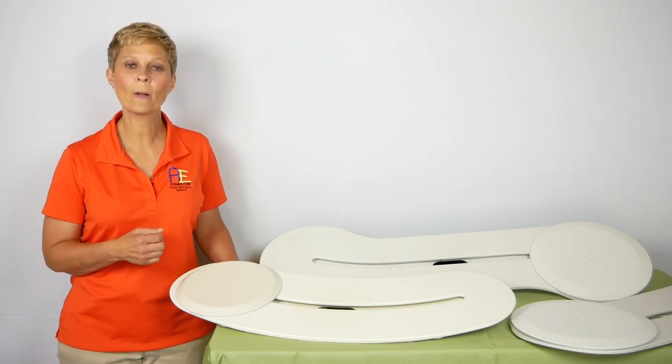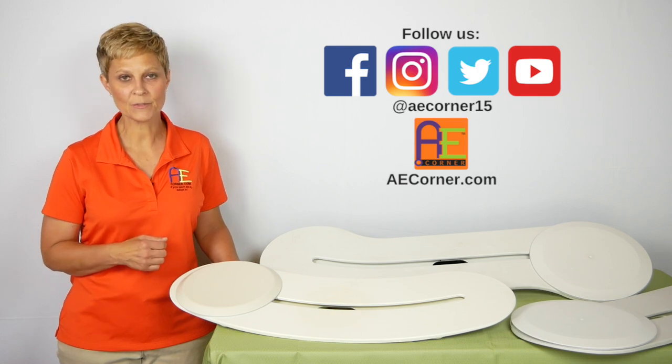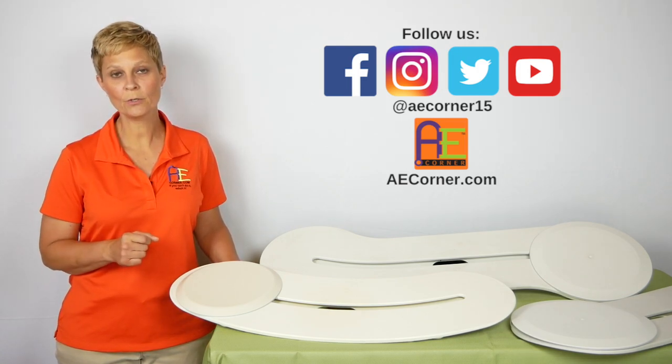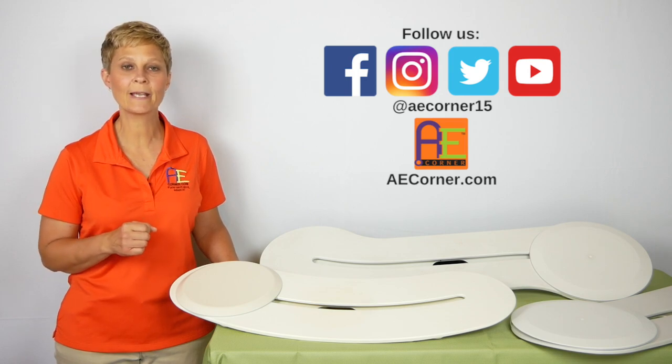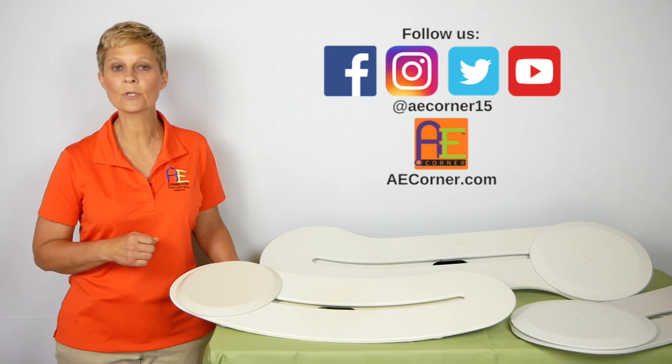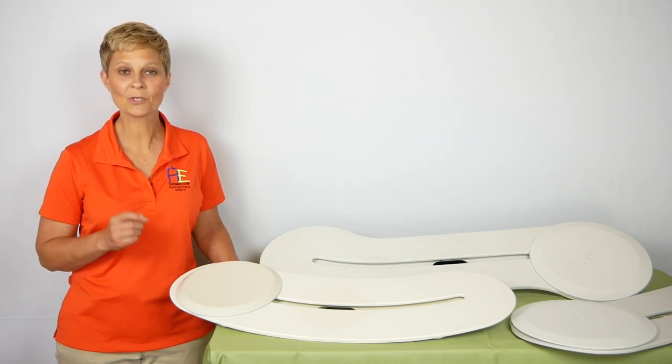If you find this video helpful, please like us on Facebook, follow us on Instagram, and make sure that you subscribe to our YouTube channel so that you can stay updated as we release new videos. Also check out further videos on AECorner.com. So let's get started.